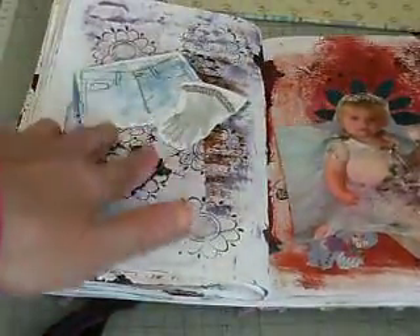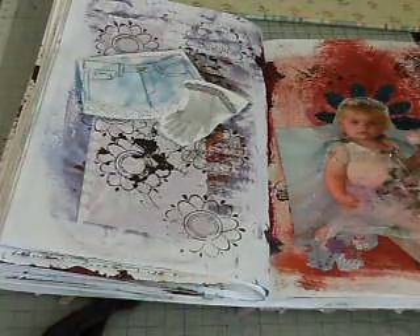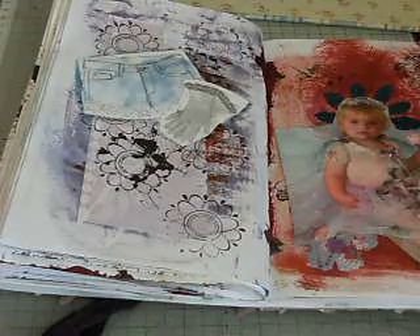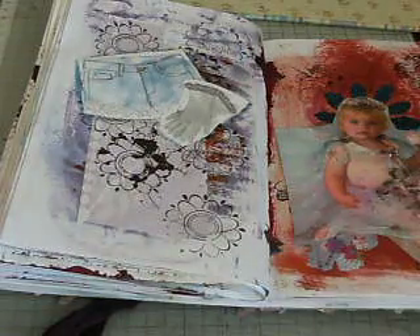I don't know why I put them in there, because it's not even something I would wear — especially gloves with lace on, and cropped shorts with lace. My days of very short shorts are definitely long gone. But I just liked the colour, and I liked how they had done it in a watercolour effect, so they went in there.